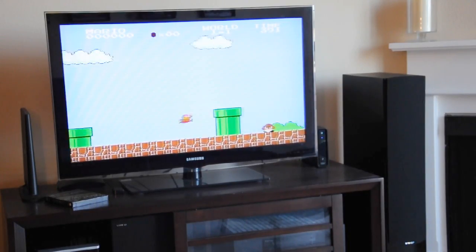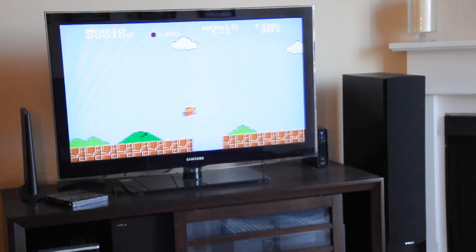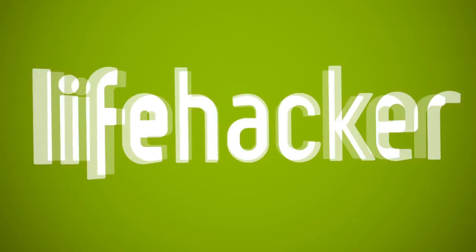If you want to see how to build one of these bad boys yourself, check out the full how-to on Lifehacker below. I'll see you next time. Bye.